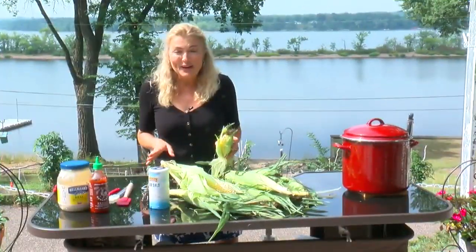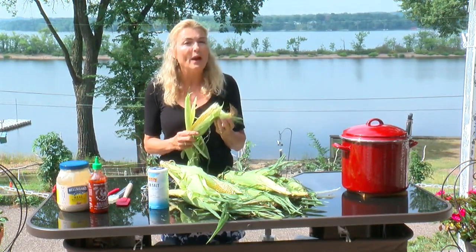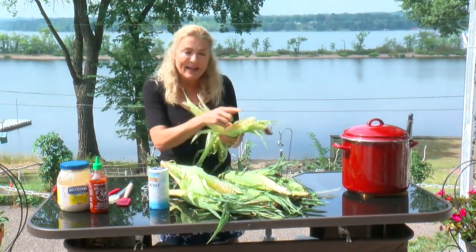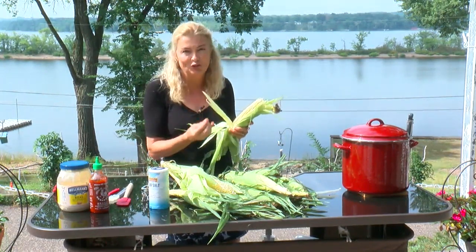Now remember, time is flavor. Once you get the corn home, you want to eat it right away, because within an hour, 90% of the sugar in the sweet corn starts converting to starch.